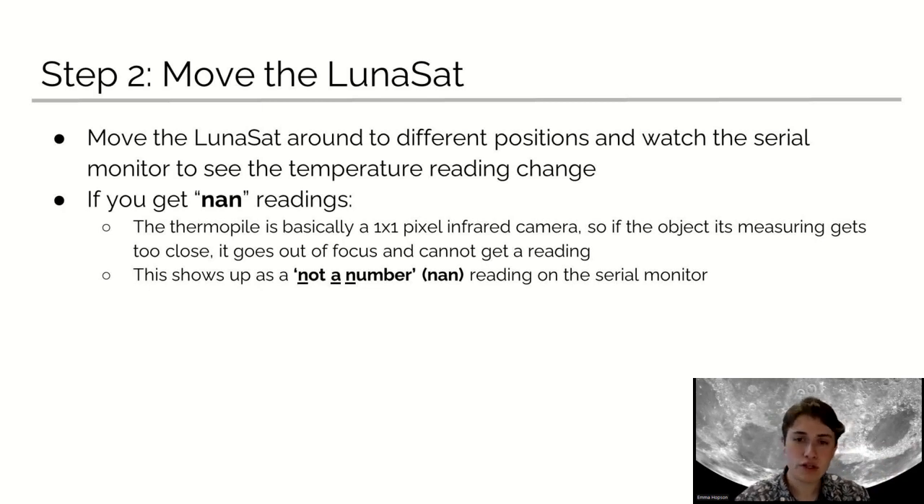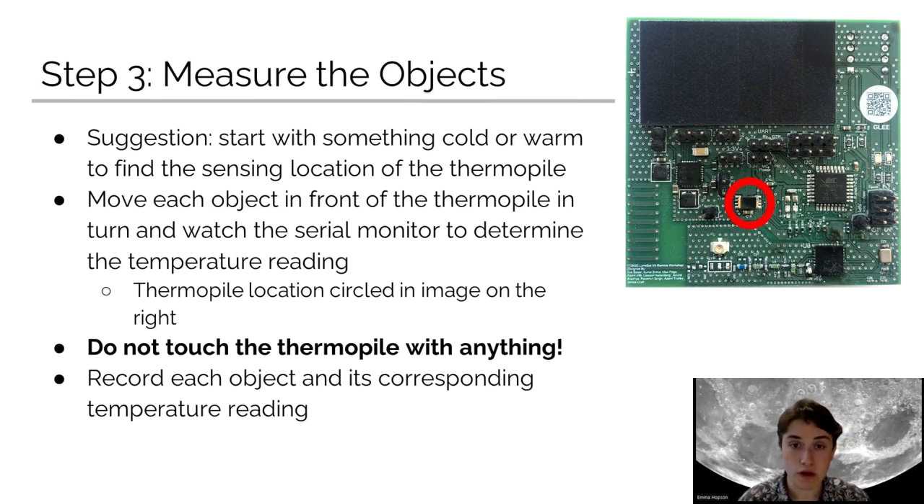Keep moving it around if it's just not getting a good reading. Step three, measure the objects. Suggestion: start with something cold or warm to find the sensing location of the ThermoPile. Move each object in front of the ThermoPile in turn and watch the Serial Monitor to determine the temperature reading. The ThermoPile location is circled in the image to the right in red. Do not touch the ThermoPile with anything. Record each object and its corresponding temperature reading.